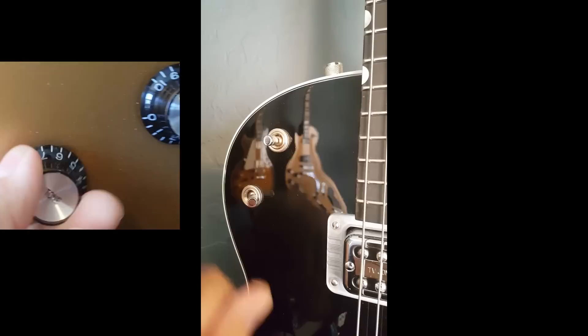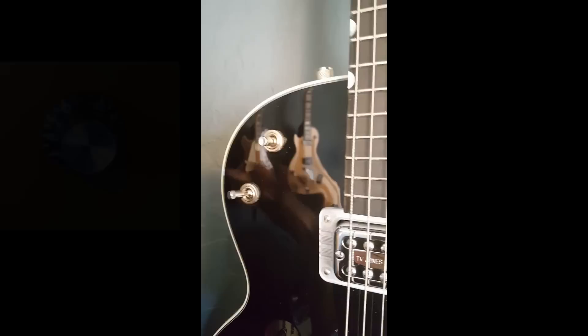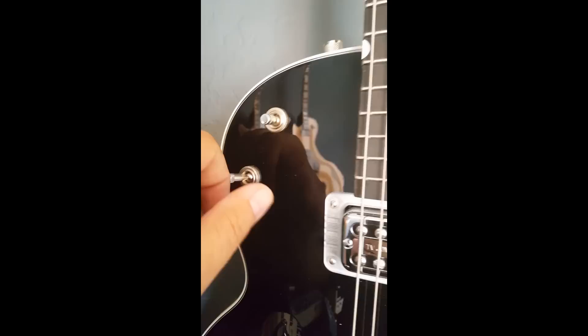In the center position it's like having your tone knob all the way forward and not affecting the guitar at all. Down is like turning your tone knob halfway back, and switching it up is like turning the tone knob all the way back. It was called the mud switch because it makes everything kind of muffled — but it's a cool idea used by Gretsch to give the guitars a unique flair.